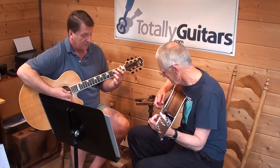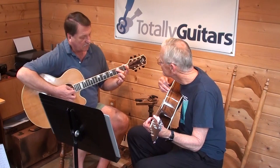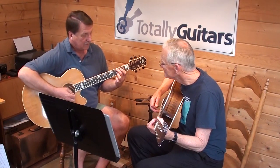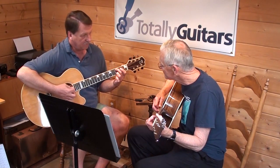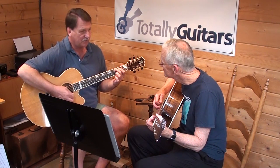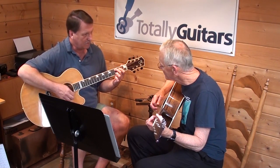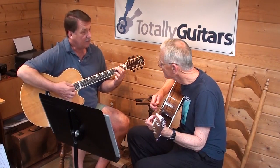When he's got C in the bass, he's just playing two notes — the C in the bass and the D up here. You can hear he's really just hitting the bass down on the first beat and then brushing around on the higher notes.